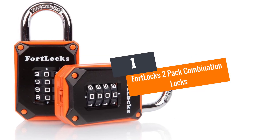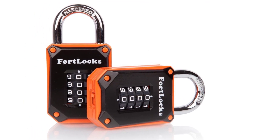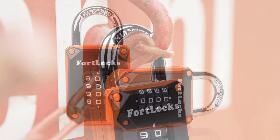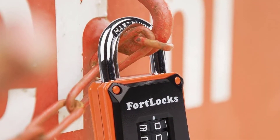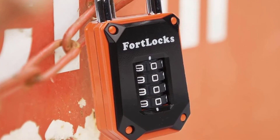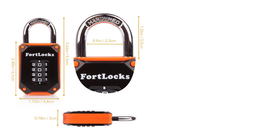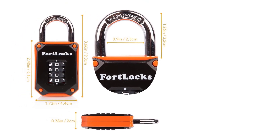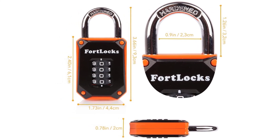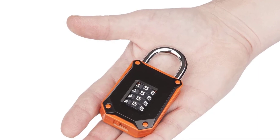At number 1: Fort Locks 2-Pack Combination Locks. Any lock you go for should be strong, resilient, tough, and not easy to break. When you go for the Fort Locks Combination Locks, you get an optimum mixture of all of these and much more. This is a combination lock so you will not need a key ever again — just set a 4-digit pin and access the lock with the correct pin. The lock body is made from zinc alloy, which is very tough, and the shackles are made from hardened steel.